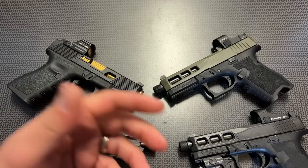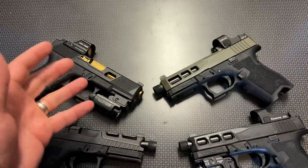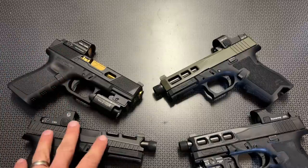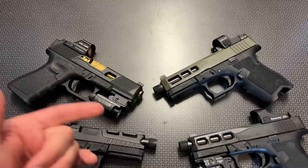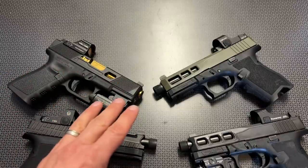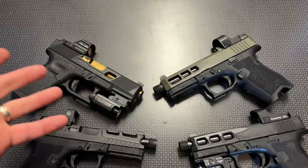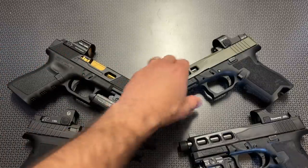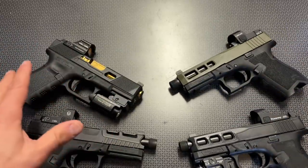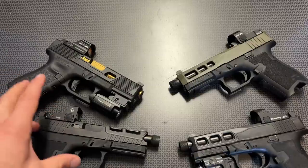For a high-value doctor cut version, a lot of the Vortex Venoms and Burris Fast Fires don't have auto-on technology and they're two or three times the price, so that's what I'm recommending for doctor cuts. There are a few other companies like Primary Arms making some for the doctor cut, but they didn't necessarily fit the PSA Dagger — and that's another con of the doctor cut. The doctor cut itself seems to be a little more vague and confusing for companies to reproduce exactly, whether it's a flat-back or round-back doctor cut. That's not quite as standard as the RMR cut.